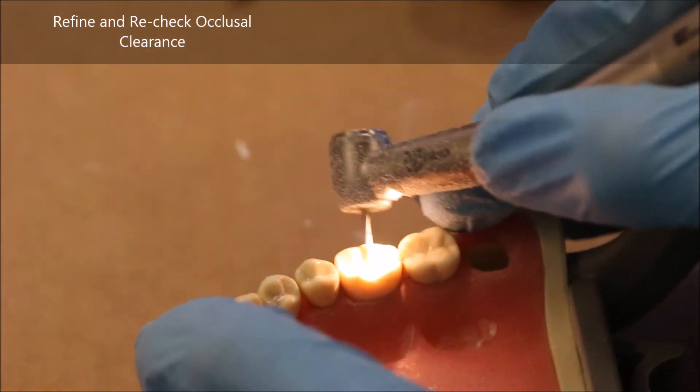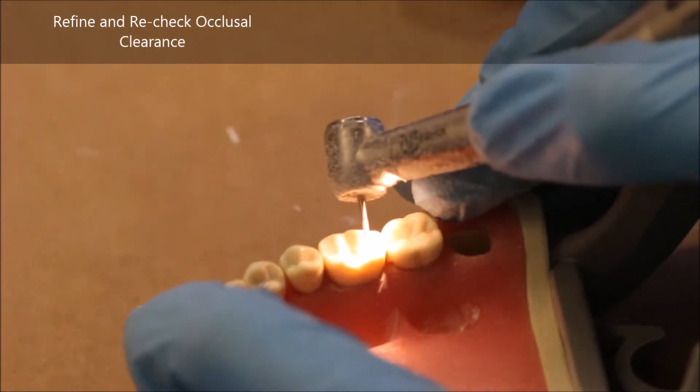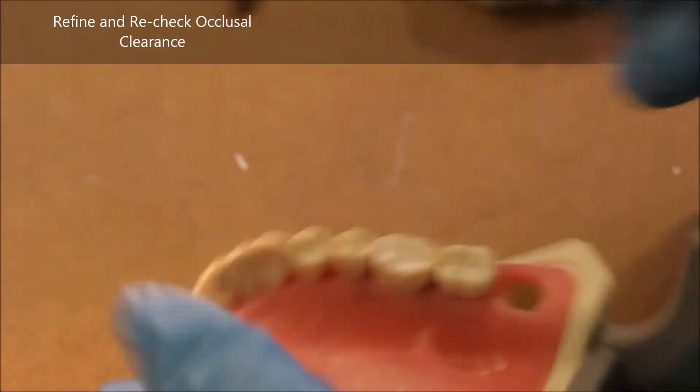When touching up these specific cusps, make sure that every time you do a little more occlusal reduction, you will also have to increase your functional cusp bevel.